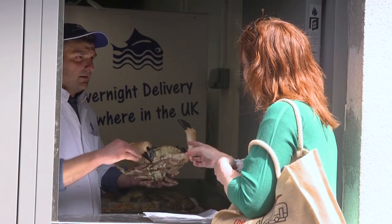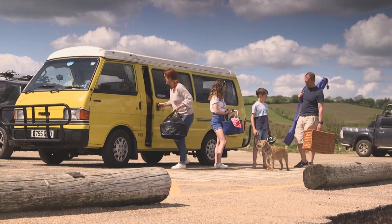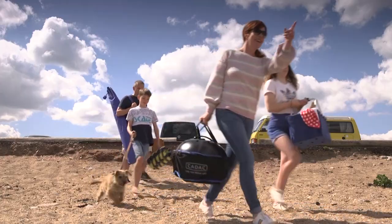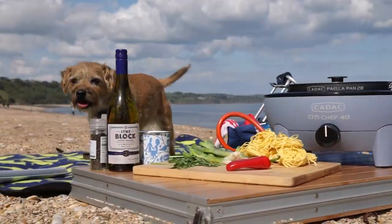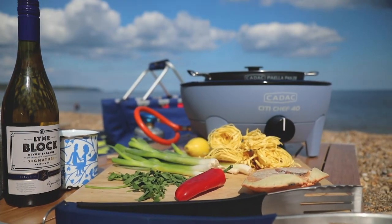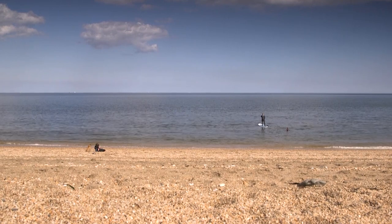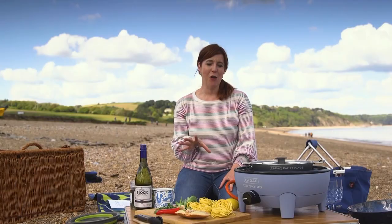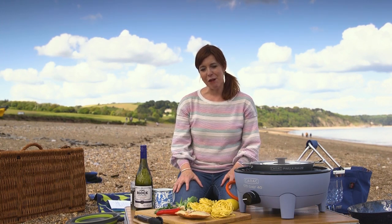So I'm going to take advantage of being down here in Dartmouth — I'm going to go buy myself some brown crab and cook it on the beach in Slapton. It's a glorious day here at Slapton Lane Nature Reserve. We're on the beach, just down the road from our Slapton Sands Club site and a little further from Dartmouth. I'm cooking a Dartmouth-themed recipe: a crab linguine. Dartmouth is very famous in the culinary world for its brown crab.